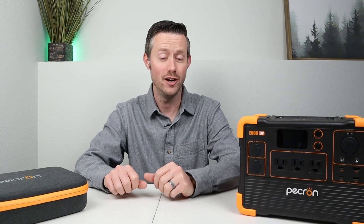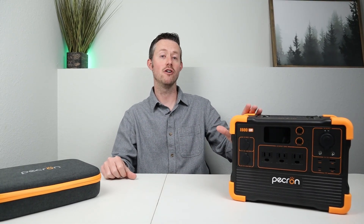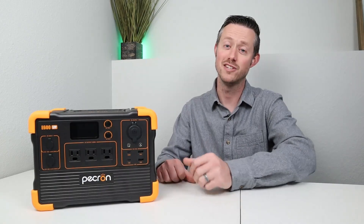Hey everybody, welcome back to a new video. I'm excited to show you guys potentially one of the best budget models of 2023. This is the Pekron E600 LFP. If you're looking for your first power station or one that you want to take camping, this is going to be a great option. This power station is fairly unique, so let's go ahead and break down the features.